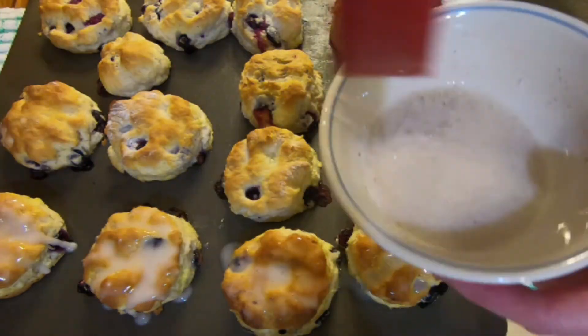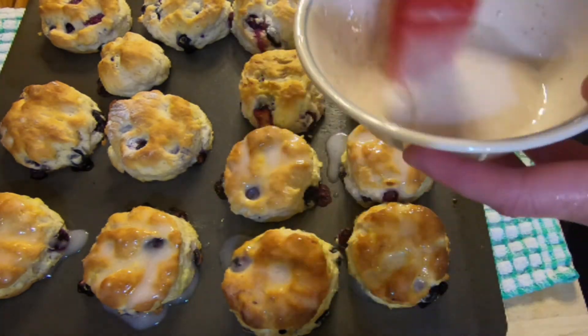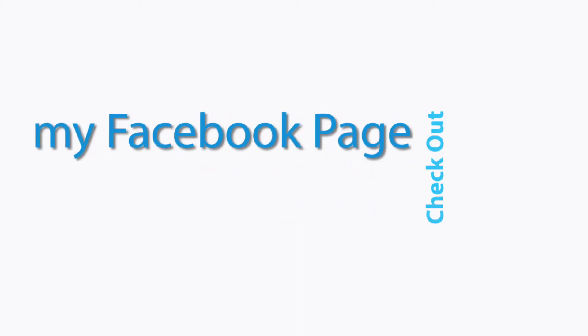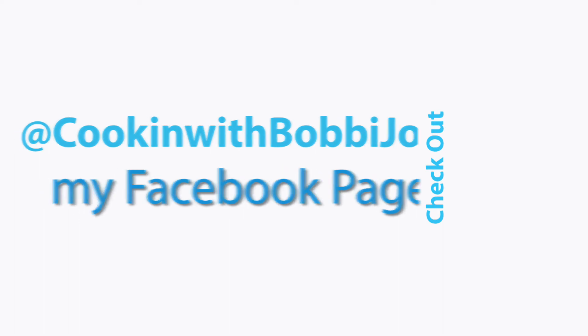Then you just brush the glaze on the biscuits and enjoy them with all of your human friends. Thanks for watching — leave a comment to let us know you stopped by, click the subscribe button, and give us a thumbs up if you liked it. Don't forget to check out our Facebook page, post a pic if you try the recipe, and I hope y'all have a blessed week and continue to stay safe out there. Bye for now!